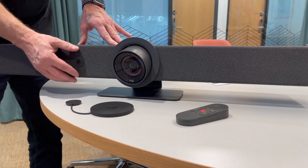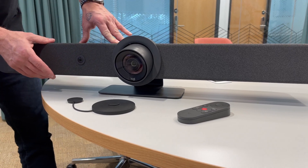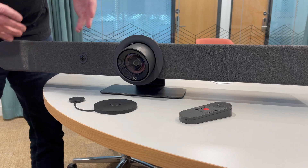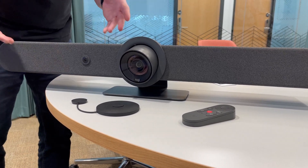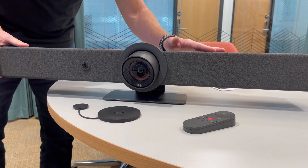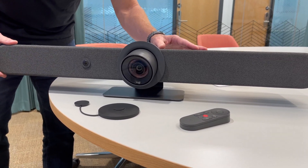The Logitech Rally Bar gives you the power to choose any UCC platform you want because it has a standard USB input and output, which means you can make it work with any of the UCC platform's desktop applications — Teams, Zoom, Pexip, GoToMeeting, BlueJeans, any of them. But we're going to actually turn this room into a Microsoft Teams room.